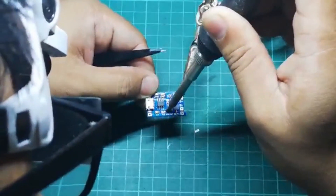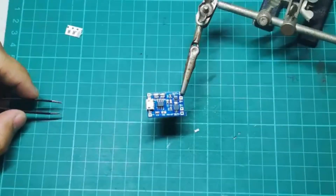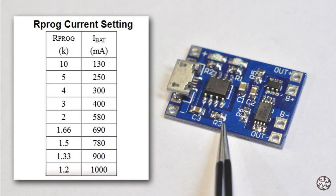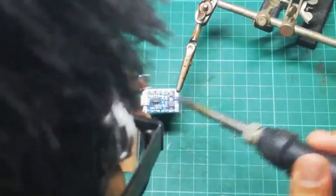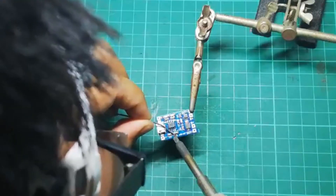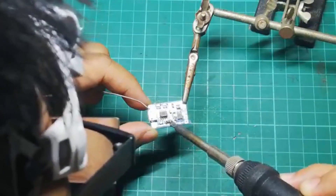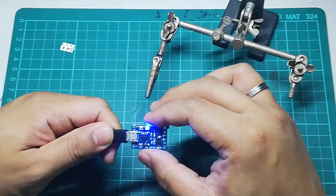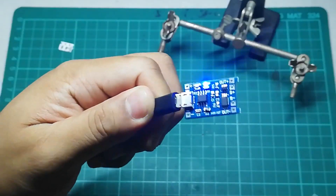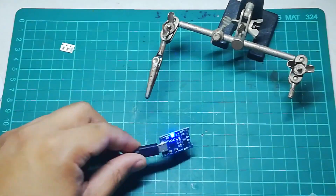The charging module should work as-is, but if we want to prolong battery life we need to change the R3 resistor. As you can see on this table, the resistor value depends on your battery capacity. I have a 500 mAh battery, so a safe value is to halve that. Using the table, I choose the appropriate resistor. To test, we use a multimeter to check that the B-plus, B-minus, out-plus, and out-minus output pins show the correct values, which should be around five volts.